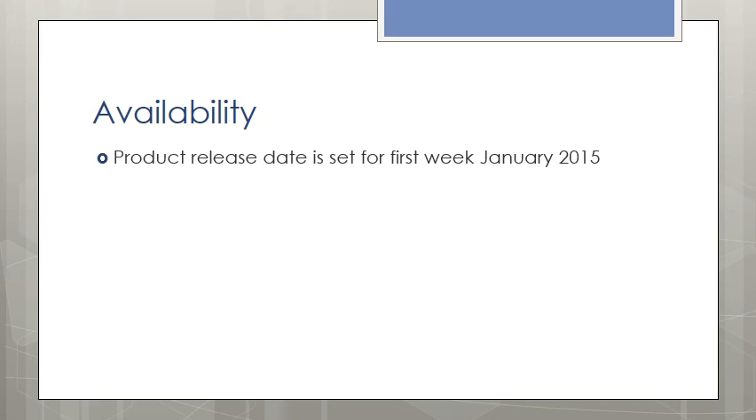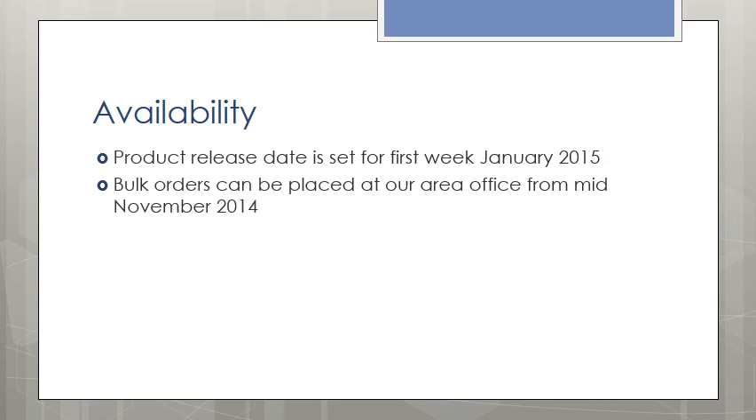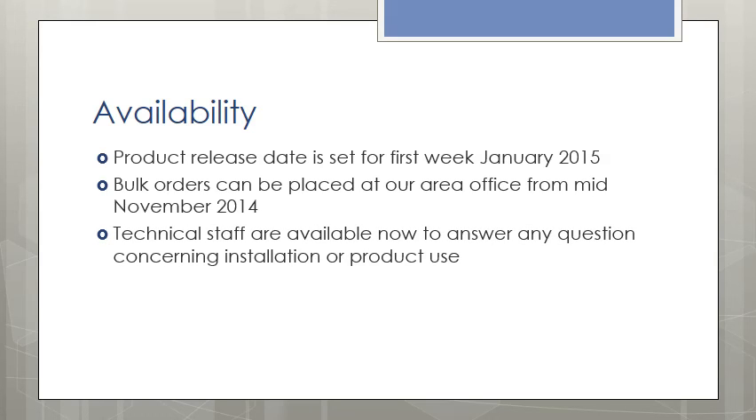Product release date is set for 2015, first week of January. Pre-orders can be placed at our area office from mid-November 2014. Technical staff are available to answer any questions concerning installation or product use. Sales staff can be contacted for demonstrations from now to the end of 2015. The second release will be timed for the first week in March.